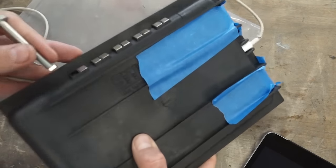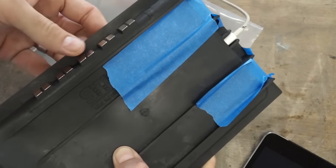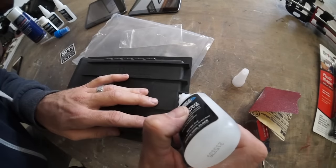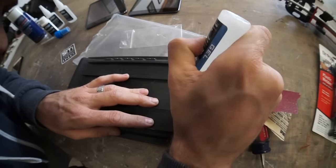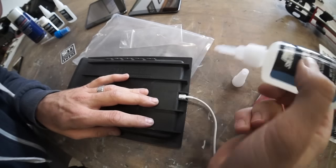At this time, you could use some CA glue to glue in the magnets and the dock connector. Some people prefer to assemble the iPad kit after it's fabricated into the dash panel. If you decide to assemble your iPad kit before the fabrication process, make sure you put some tape or shrink tube around the lightning dock connector so it doesn't get damaged during the fabrication process.